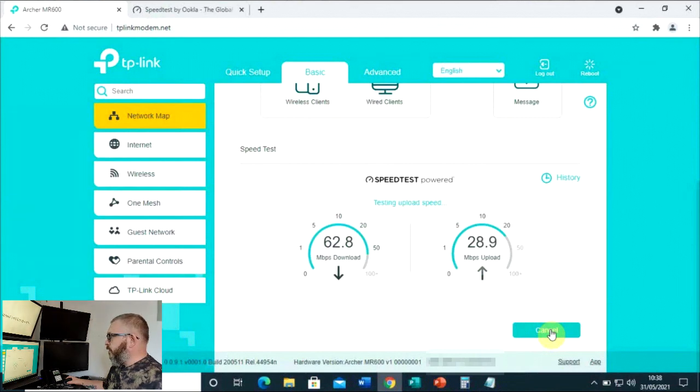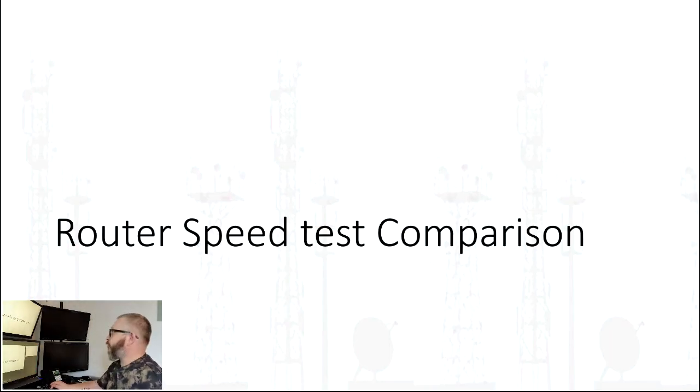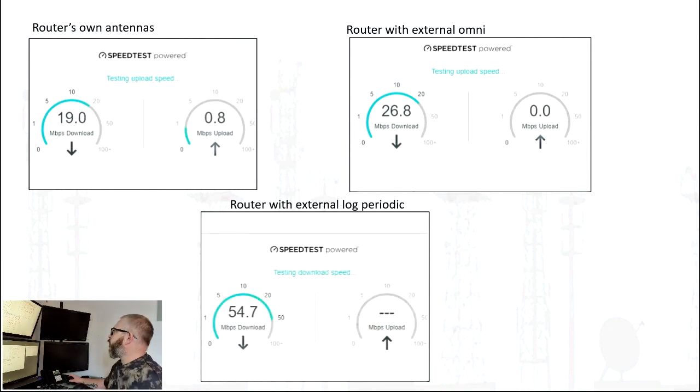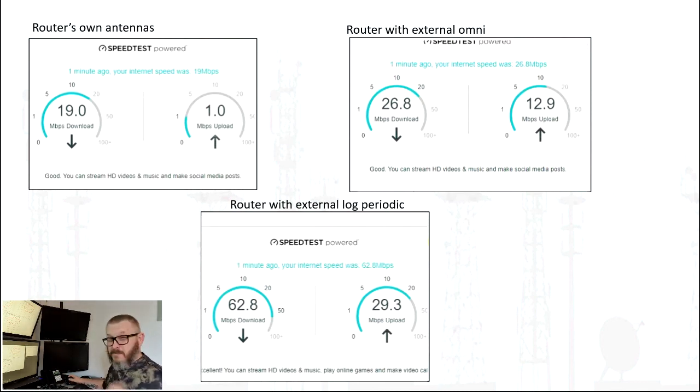Connecting the log periodic setup showed speeds with a peak of 62 Mbps and an average of over 50 Mbps download, and 30 Mbps upload - a massive improvement, well over twice and not far off three times the speed of the base result, and way better than the Omni. Comparing all speed test results: router alone ~20 Mbps download / 1 Mbps upload; Omni ~26-27 Mbps download / 12 Mbps upload; log periodic ~54 Mbps download / 30 Mbps upload. That's a massive improvement.